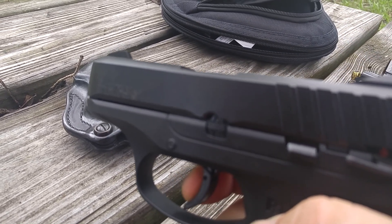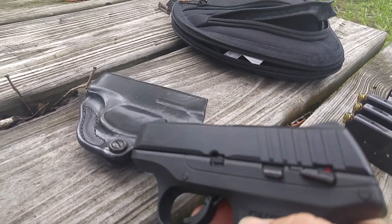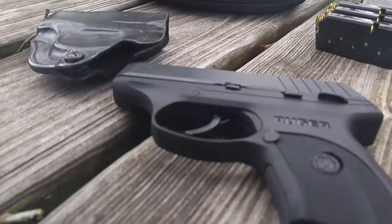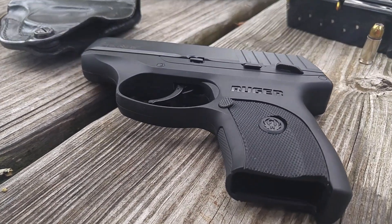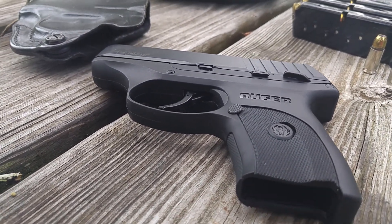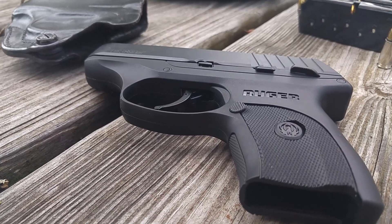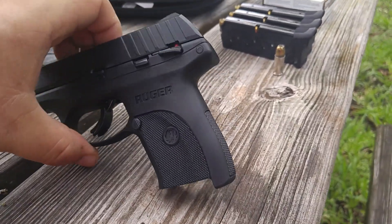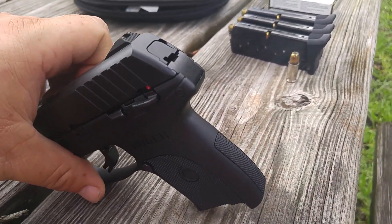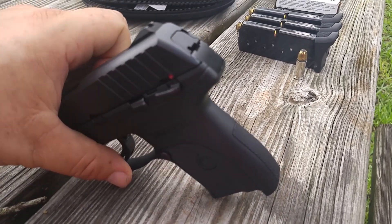Trigger feels good, particularly on a gun this size — it shoots accurately. With my original LC9, I was shooting six-inch steel plates at 25 yards at speed without any problem, which surprised me on a gun this size and this thin. It's a Ruger, so I expected nothing less than absolute 100% reliability. I got it.